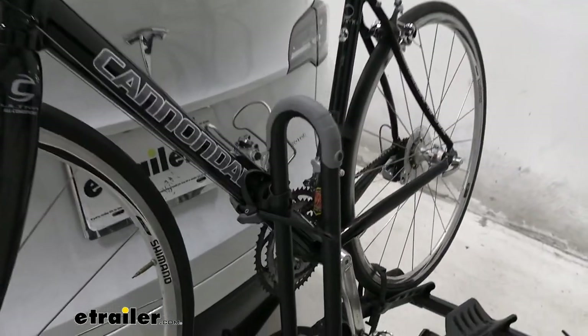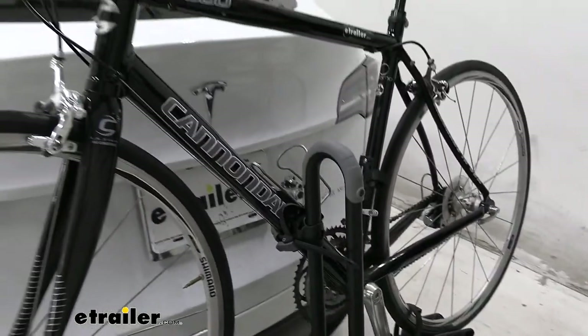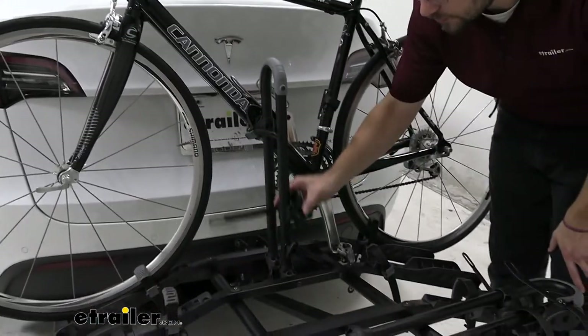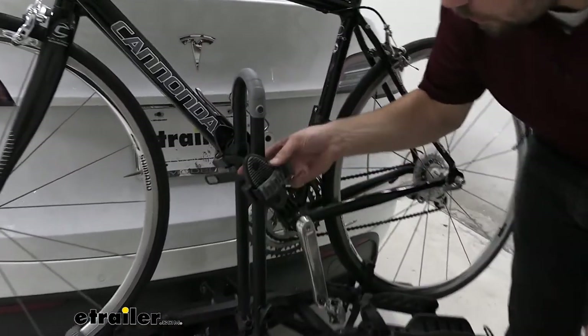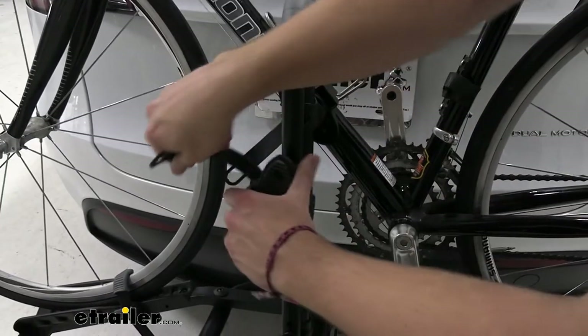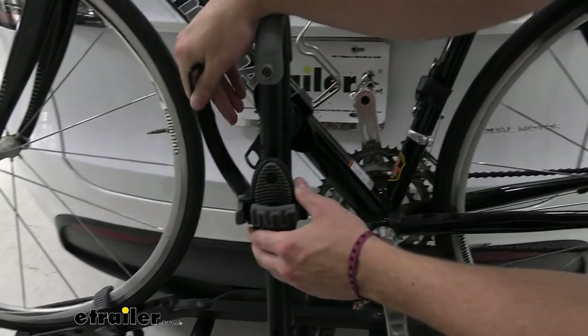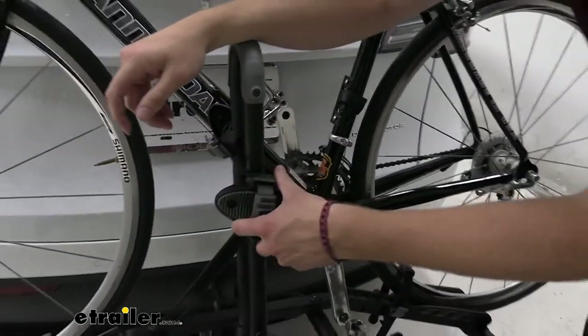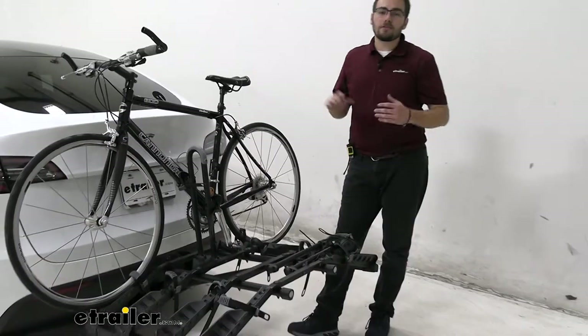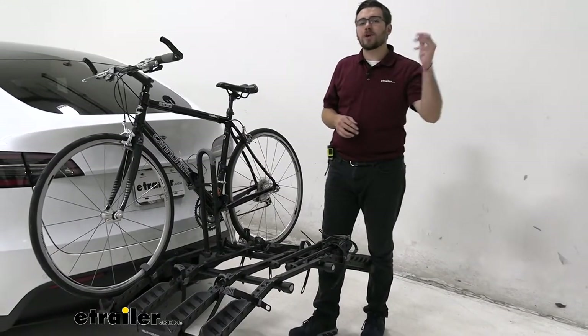However, sometimes with frame options you have an issue with women's bikes, step-through bikes, and kids' bikes. With this rack, we're not going to really have that issue. You can see this mast can go all the way up and down, and it has 360 degrees of revolution available. So we're going to be A-OK with vertical, horizontal, and even diagonal frame orientations, as you can see here today. We're going to have no trouble getting a variety of bikes on here, and that's one thing that becomes awesome about this.